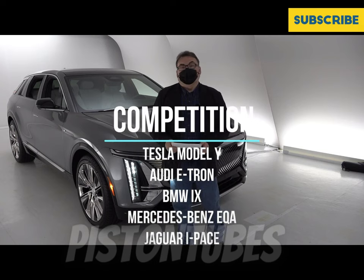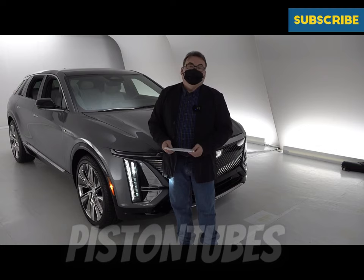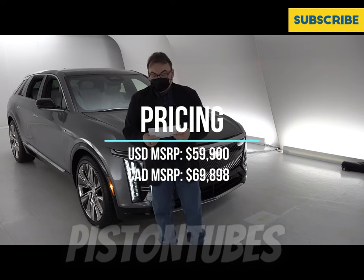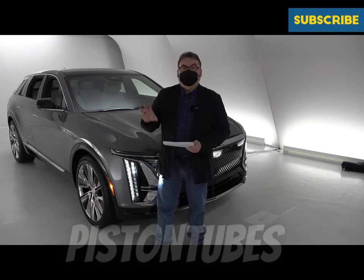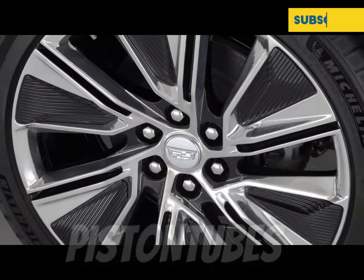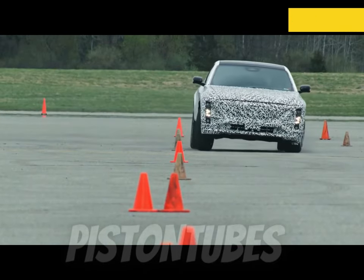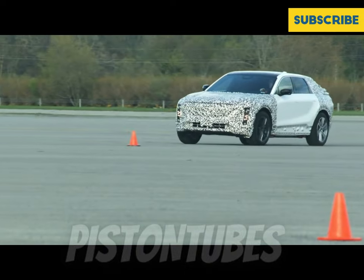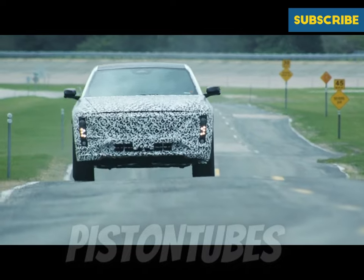There is competition — the Tesla Model Y, Audi e-tron, BMW iX, and possibly the Mercedes-Benz EQA, though that may be slightly smaller. Starting price is $59,900 USD or $69,898 Canadian — just under $70,000 Canadian, which won't qualify for the federal rebate. However, everything you see on the vehicle is standard at that price, except the 22-inch rims — standard will be 20 inches. With the range, fast charging capability, and SuperCruise technology for semi-autonomous highway driving, this is a strong value proposition.